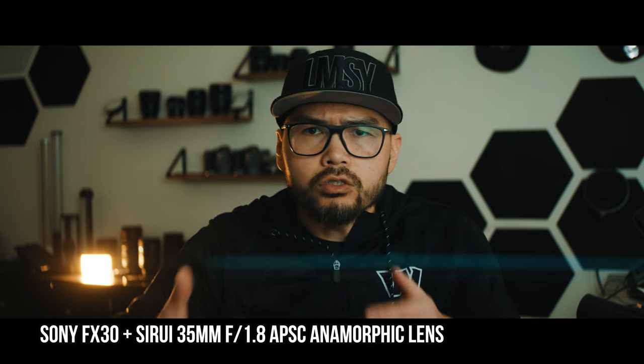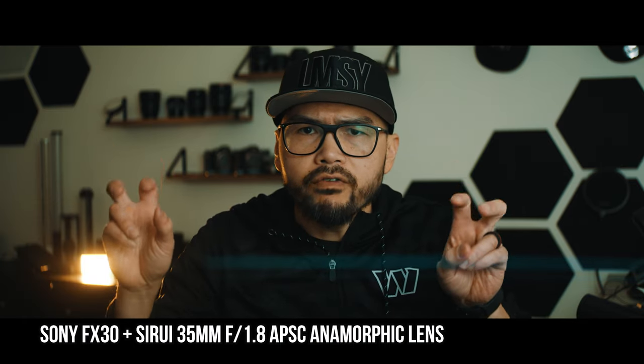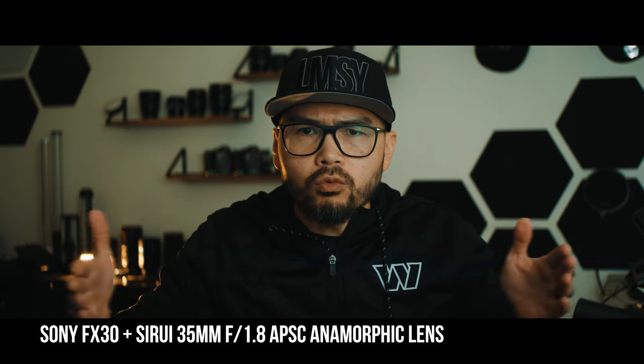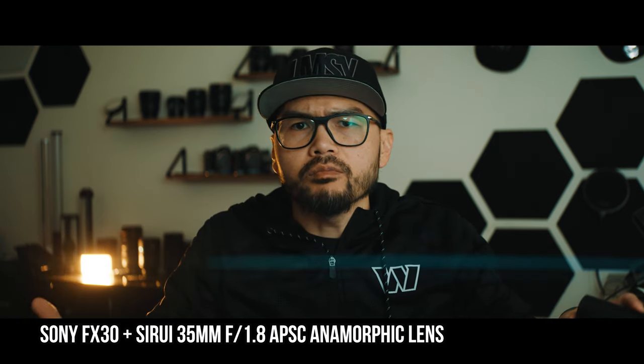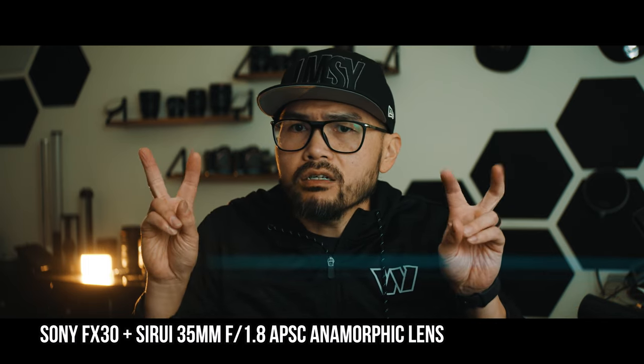You're still getting a nice squared-off look from a 50mm full-frame equivalent, but you're getting the width of a 35mm full-frame equivalent — and pretty much this is what makes it look cinematic. Of course there's also swirly bokeh, as well as this lens flare you're seeing coming across the screen chopping off my head.